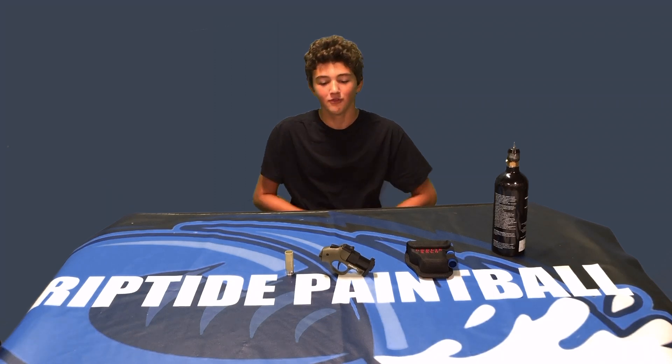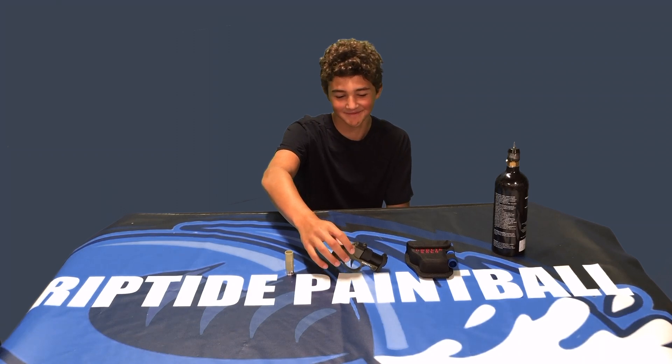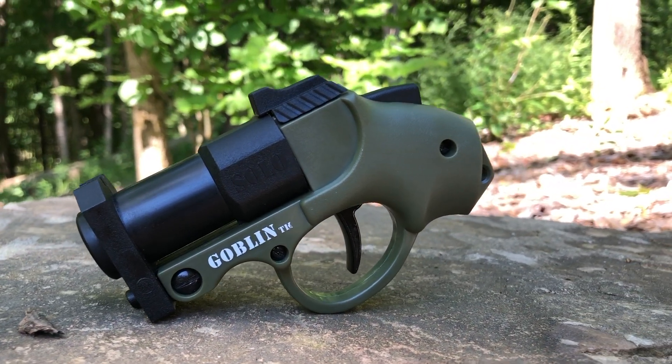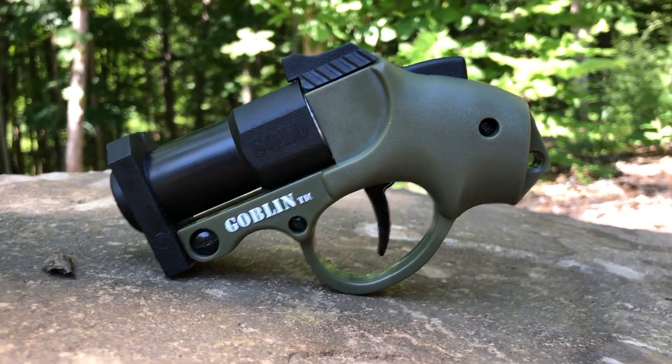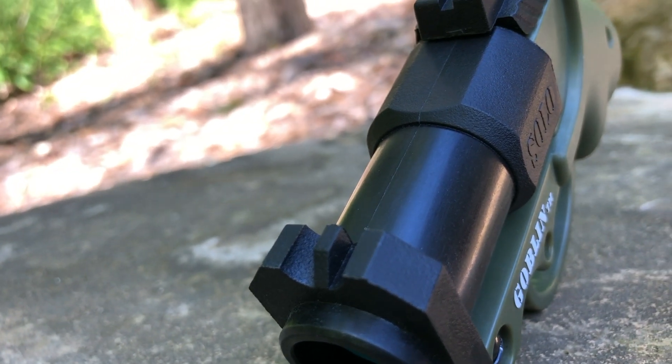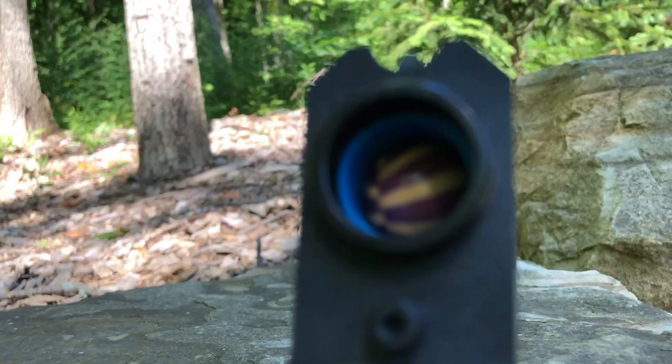Getting right into the video, I want to talk a little bit about the Goblin Solo itself. We have the Goblin Solo here. It is a very old marker — I think maybe like 2008, that's kind of just a guesstimate. Tell me in the comments if I'm right or wrong, I'm not 100% sure.